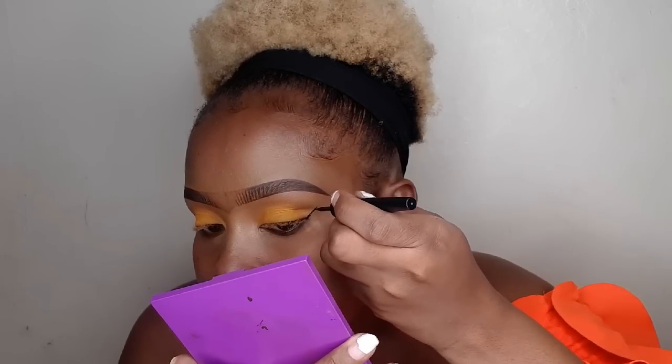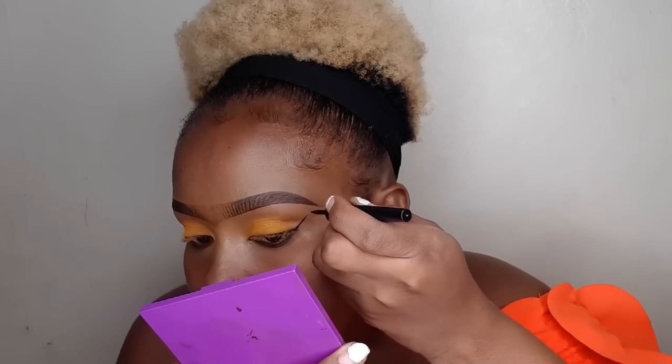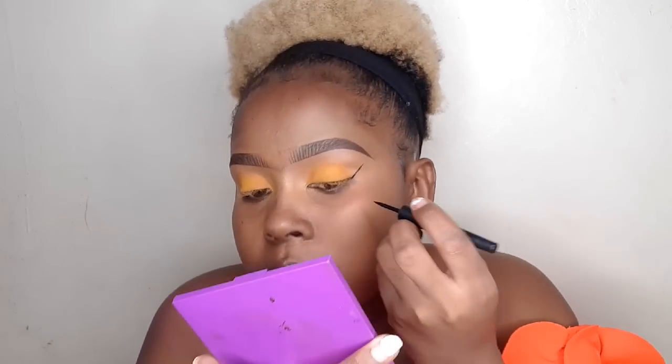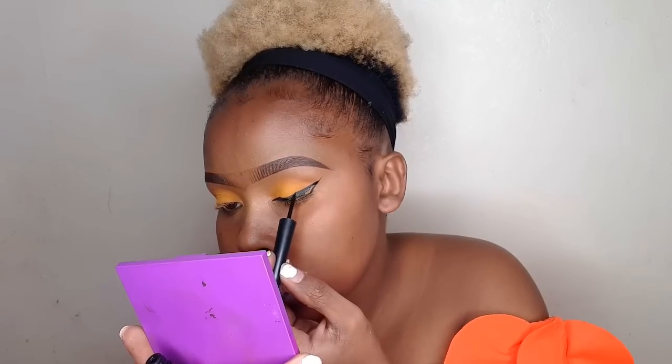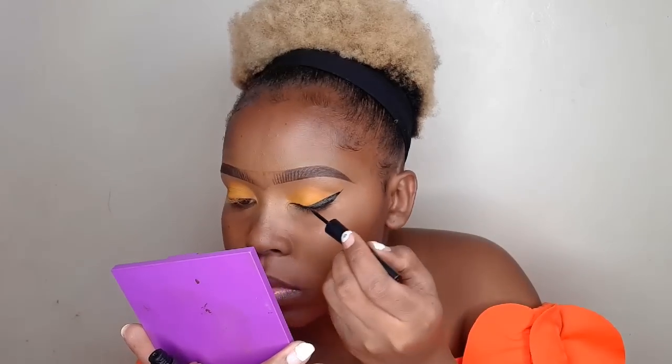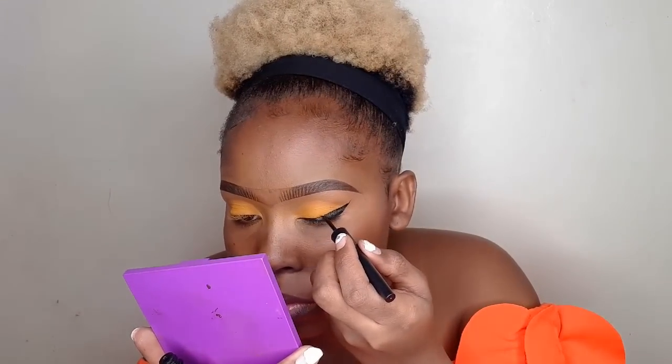Keeping the eye look simple today. For eyeliner I am going to use the Revlon liquid eyeliner. For your wing eye, first start drawing a line from the corner of your lid going up, and then connect from the end of that line going down. After that fill in first, then connect it to your inner corner.